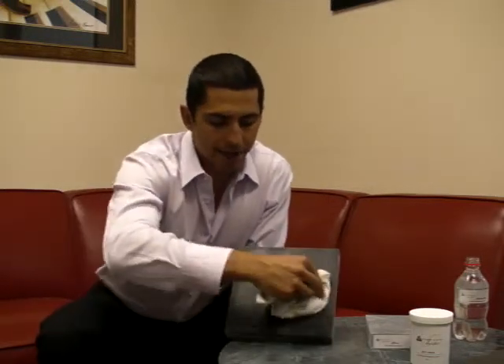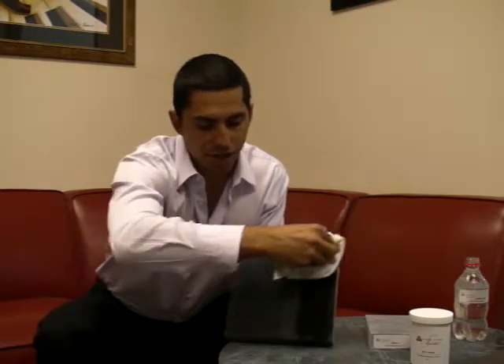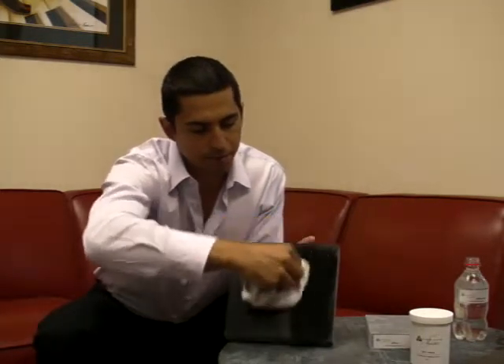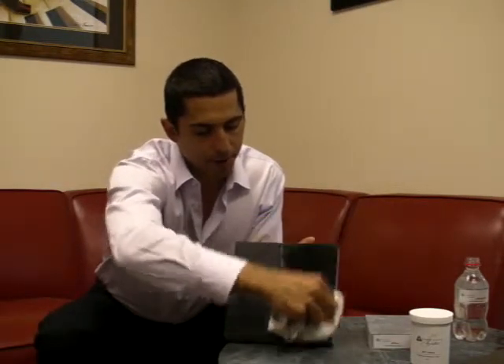We haven't had to use a second coat of wax yet. I think after about a month to a month and a half we'll have to put another coat of wax on it. For the oiling side, I'm assuming we'll need to continue oiling for about the next two months.